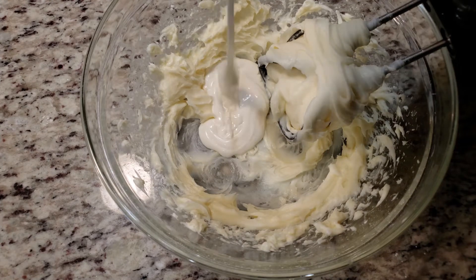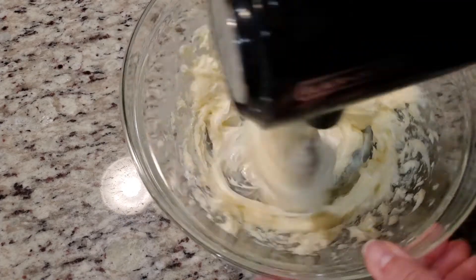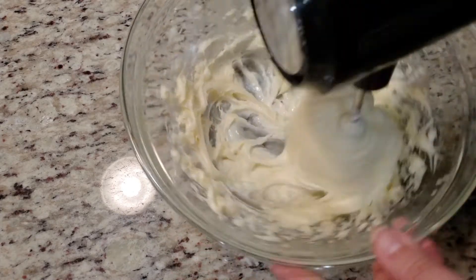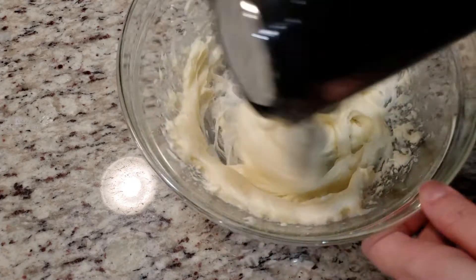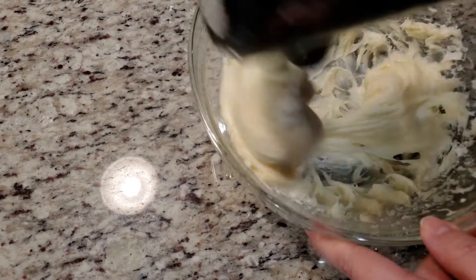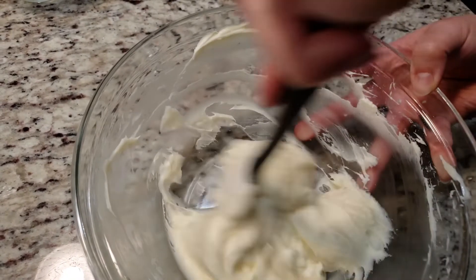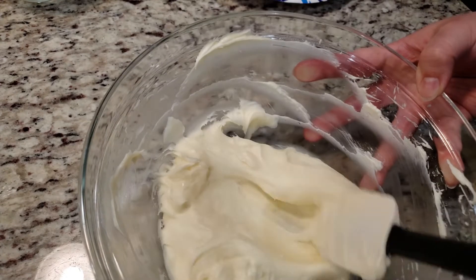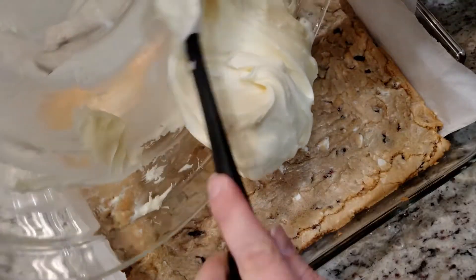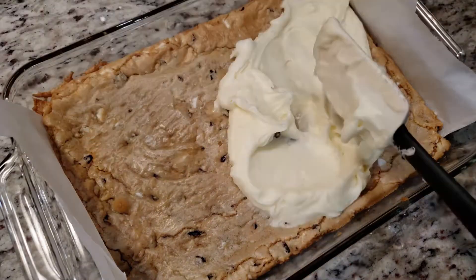I wasn't paying attention — you're supposed to reserve the other half for drizzling, but I just added the second half to the bowl. Oops. I honestly don't think it matters which way you do it. I scooped out about a spoonful or two of the frosting and stuck it in a piping bag for the drizzle. Who's going to know? It isn't straight up melted chocolate, but it tastes the same, looks just as good, and sets up exactly the same. I think it turned out great.